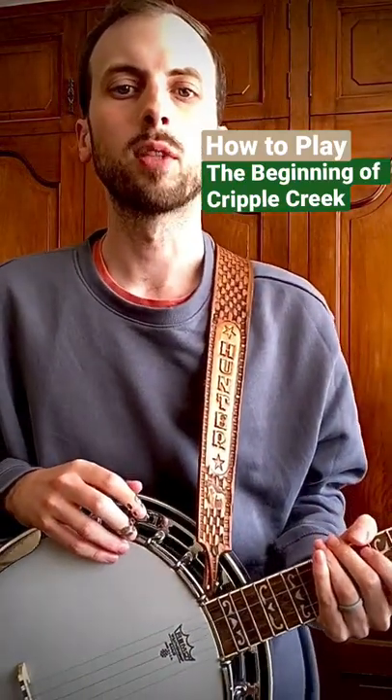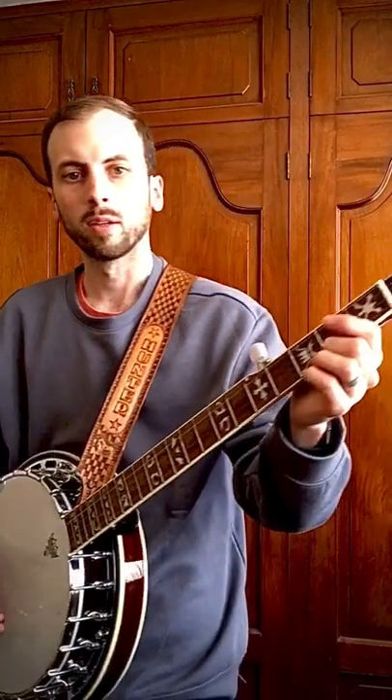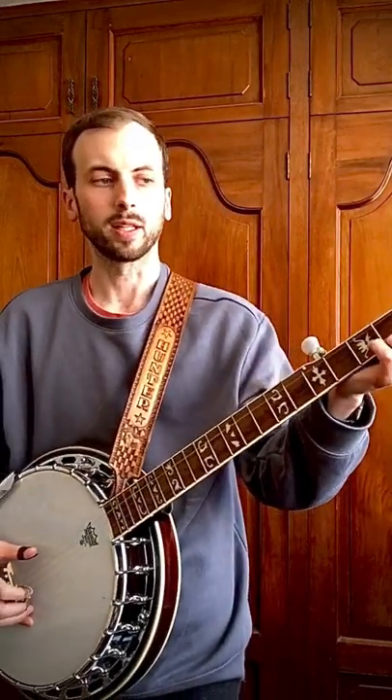I'm going to teach you the beginning of Cripple Creek. You're going to play two pinches together — that involves the first and fifth string being played at the same time. At the same time, you're going to slide from the second to fifth fret on the first string. So you're going to do two pinches with the slide together.